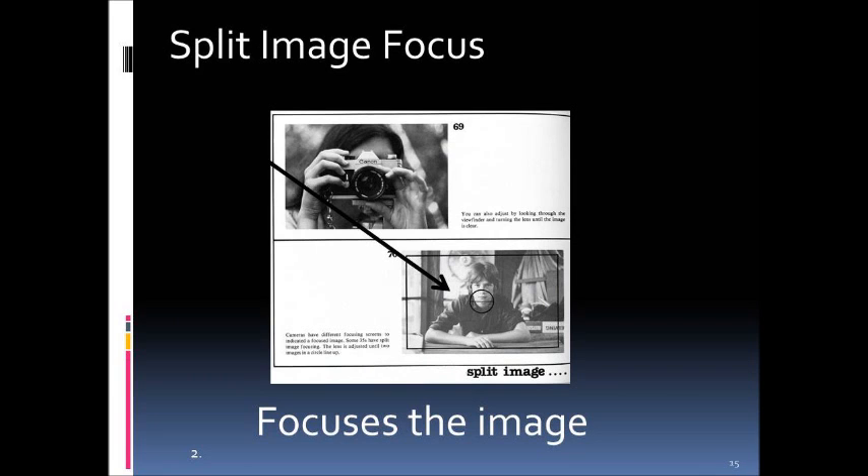Another type is called a split image focus. It's a circle again, and as you focus, you'll see the top half and the bottom half slowly come together — once they join, you know the image is in focus. Most of the cameras we have in school use the split image focus type.